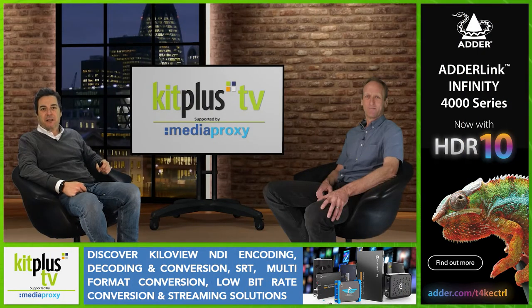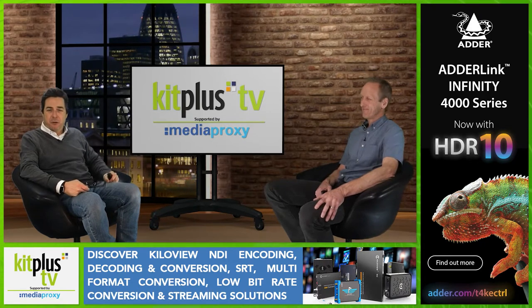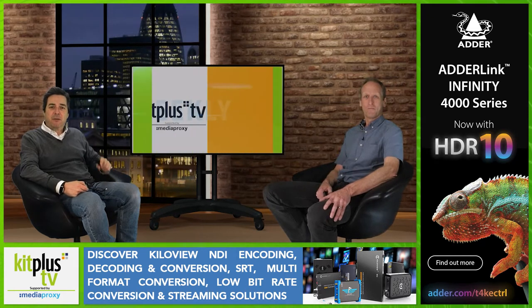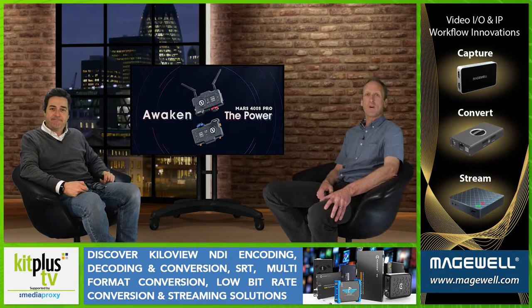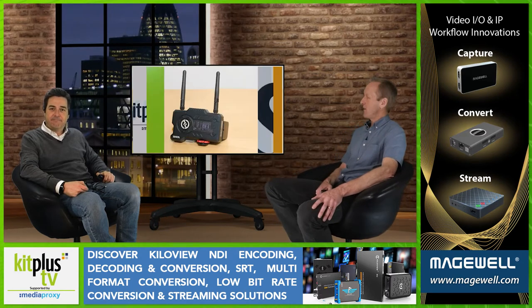Hello and welcome to another Kit Plus TV show brought to you with support of Media Proxy. It's Review Friday again and you may recall we recently looked at the Holyland Lite 150 microphone system. Well this week Phil has been out testing the Mars 400S Pro from Holyland — an SDI HDMI wireless video transmission system for DSLR cameras, so let's see how it stands up.